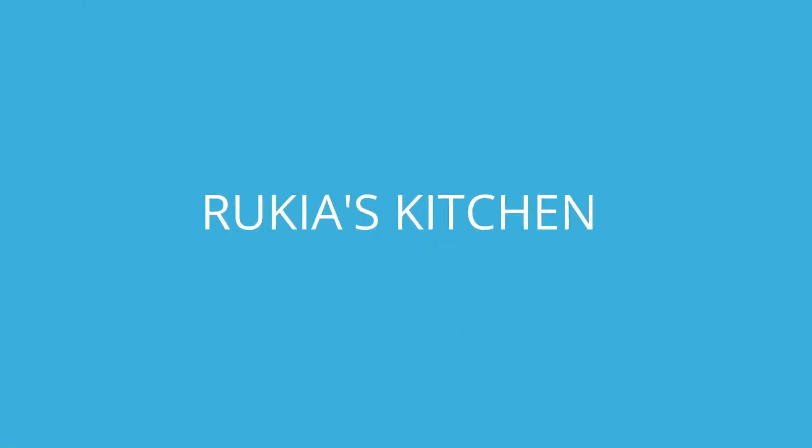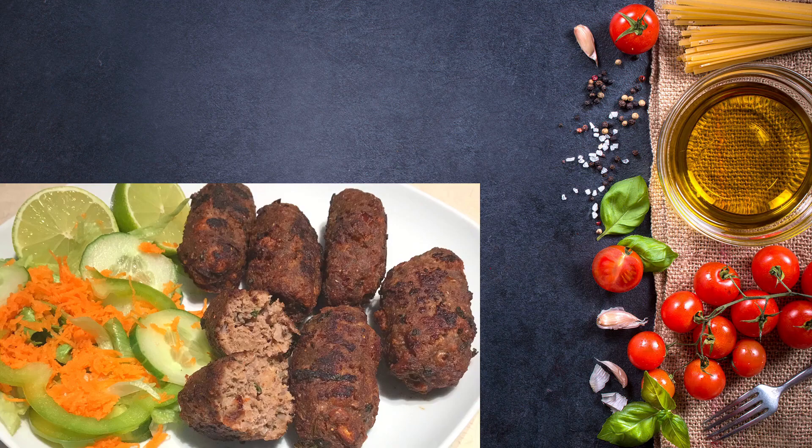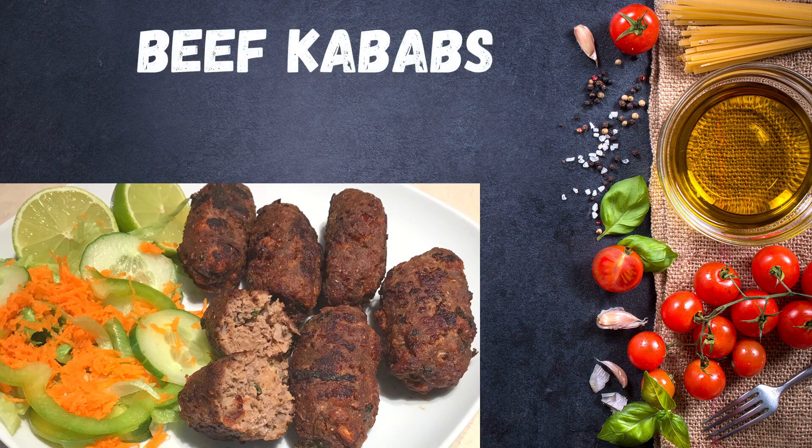Hello guys, welcome and welcome back to Ruki's kitchen! Today I'll be showing you how to make these tasty and easy beef kebabs. If you haven't subscribed to my channel, please kindly do so you don't miss any of my videos each and every week. Stay tuned to enjoy my recipe.